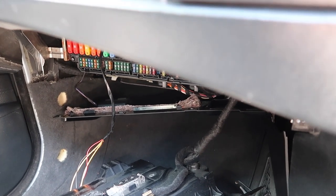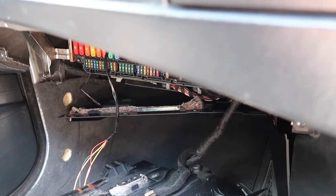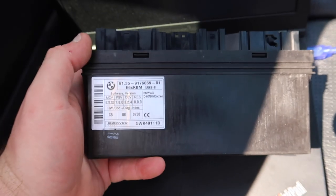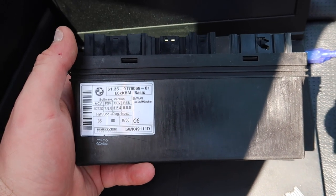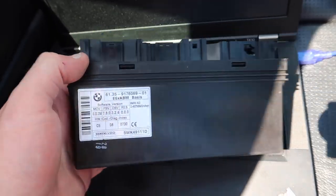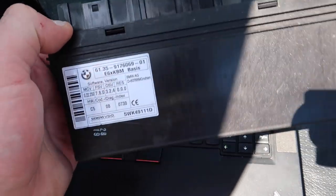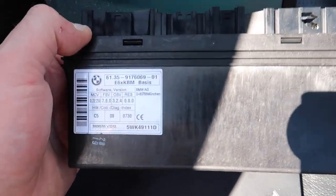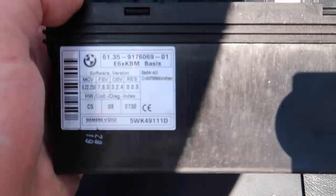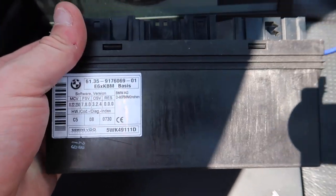What we're going to do is switch the module out and test if it's going to work. I'm going to read the code from the current KBM first, then write that code back to the replacement KBM and program it into the car. Luckily I have quite a few of these in my garage as spares. This one is a fully working unit with the same part number as what we've already got in there.